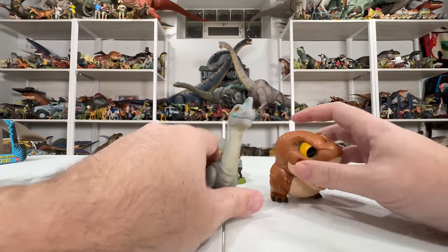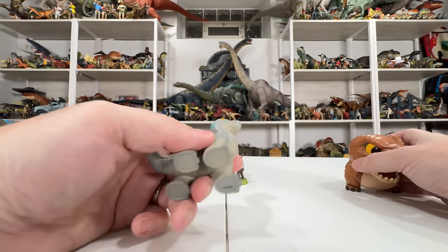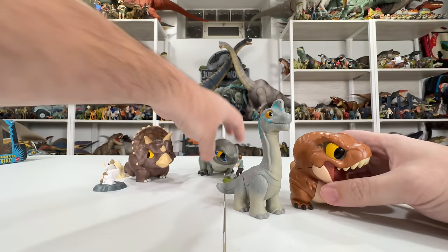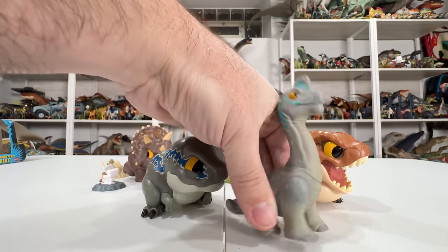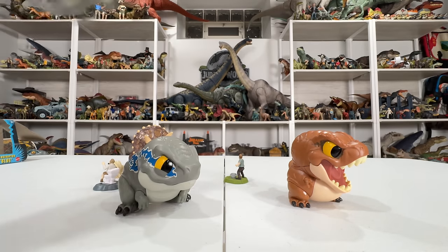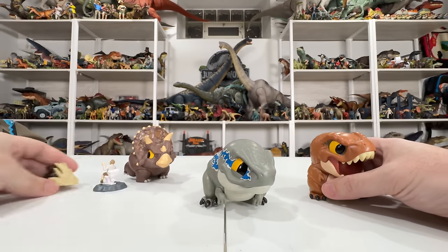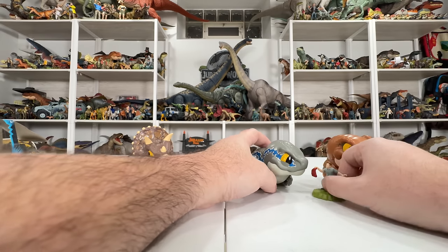I also have some Funko vinyl figures that I think are somewhat comparable — heavier solid plastic, very similar to Bite Club in feel, with cartoony eyes, so they kind of go together. But this Brachiosaurus Funko would have to gain about 500 pounds to fit in with these guys, which makes me hope they do a Bite Club Brachiosaurus at some point — maybe sneezing, with a sand effect like with Ellie. That would be really fun.